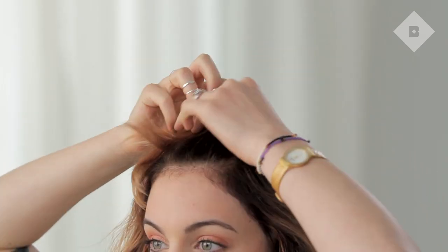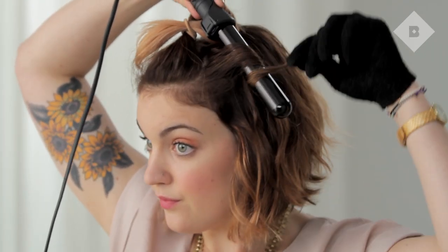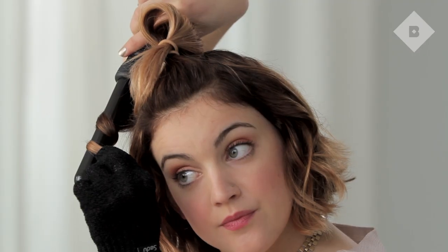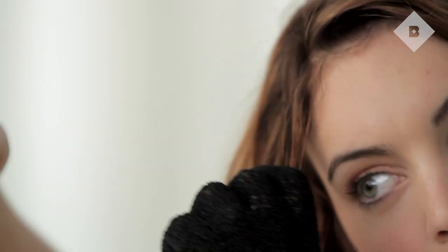Once you've finished the middle section, let down the top of the hair, leaving any face-framing pieces up, and continue curling in the same way, alternating each curl. For your face-framing hair, take smaller pieces and alternate the direction of the curl.